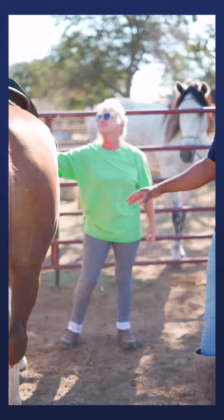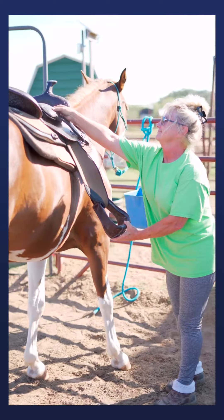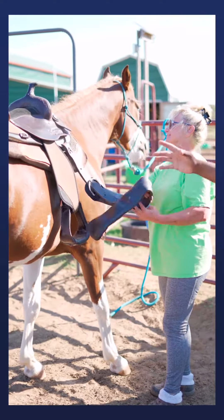Let's go over to the other side. Misty's going to make sure that everything's good on this side — she'll let the stirrup down, and check the girth to make sure it's not twisted or crooked.